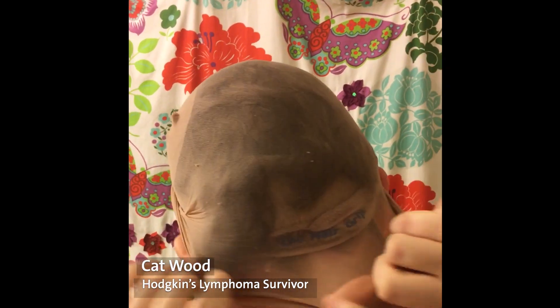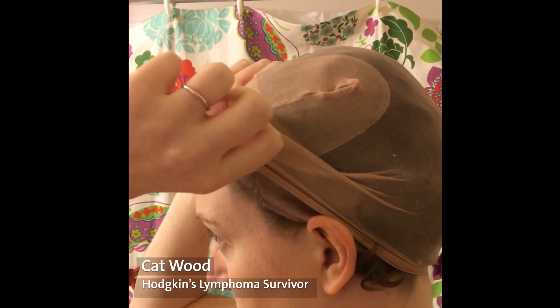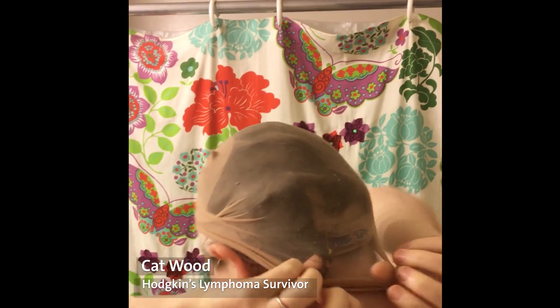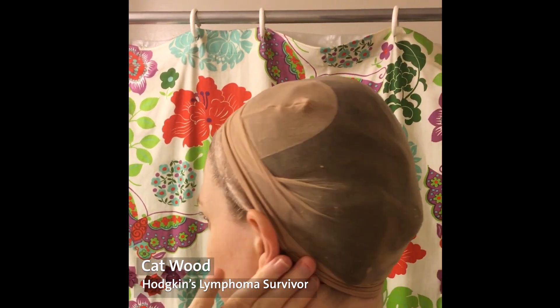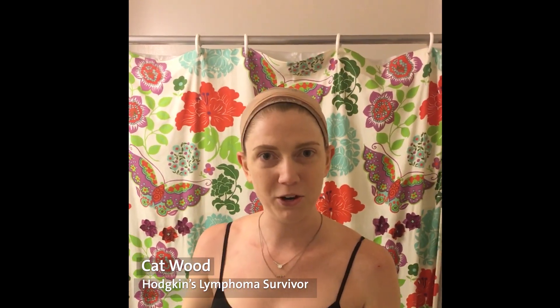So I'm just going to take a minute and get this adjusted as you would too. You keep it right around the gripper band and make sure all the hair is tucked underneath if you have any. And then from there you're ready to put on your wig.